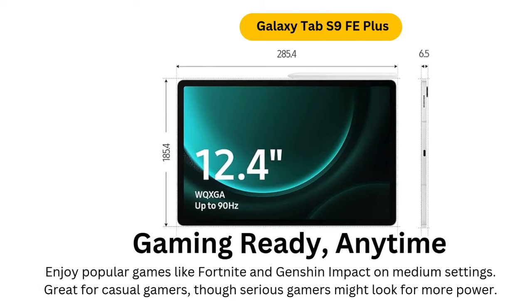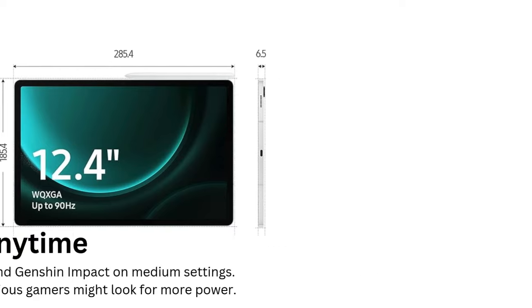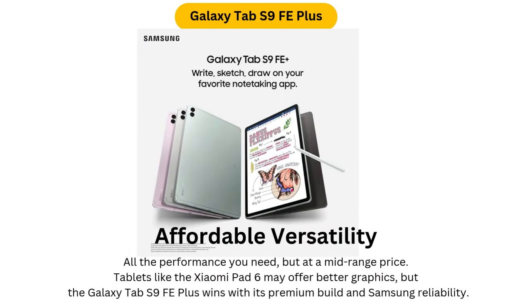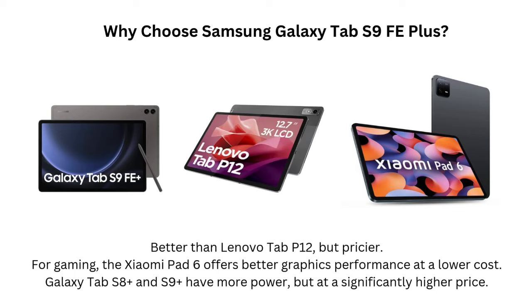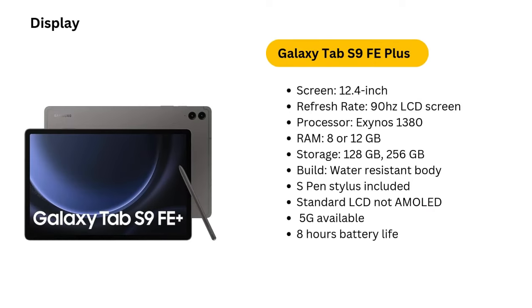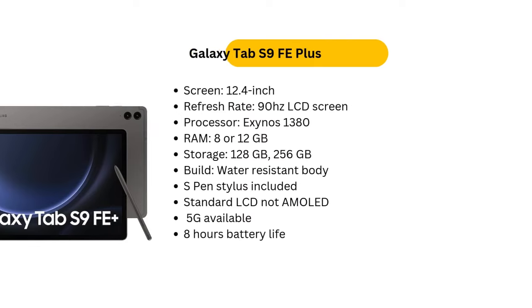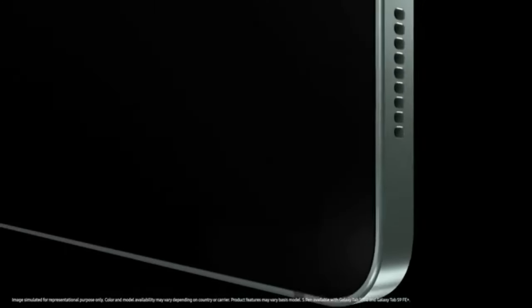Software: Android 13 with One UI and long-term support. Running Android 13 with Samsung's One UI interface, the Galaxy Tab S9 FE Plus offers a smooth and user-friendly experience. Samsung has a strong reputation for software support, and the Tab S9 FE Plus is expected to receive updates for several years, ensuring it remains secure and up-to-date. The interface is intuitive and packed with productivity features, and Samsung's DeX Mode allows you to turn the tablet into a mini-laptop, enhancing its versatility for work and multitasking.